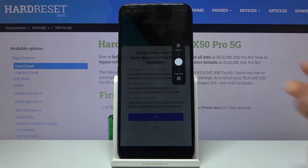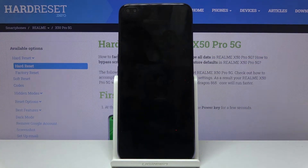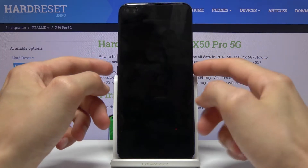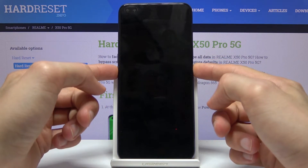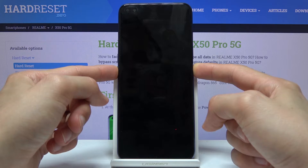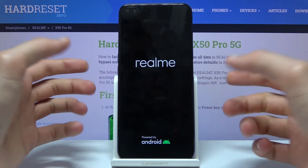Disregard the message popping up and from there swipe down. Once the device shuts off, you want to hold the power key and volume down at the same time and hold them until you see the Realme logo on the screen.